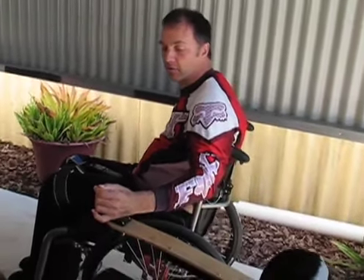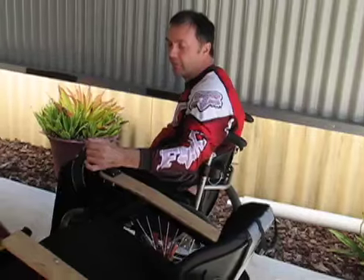The idea is that we can load it straight into the back of the car. You could lift it in, but to make it even easier, it drives itself straight up into the back of the car.